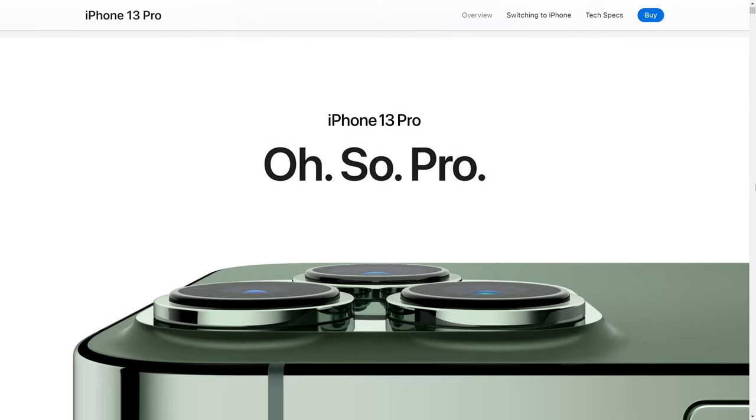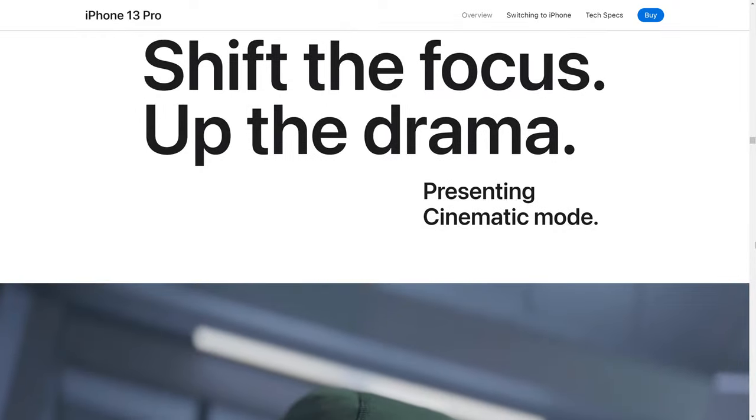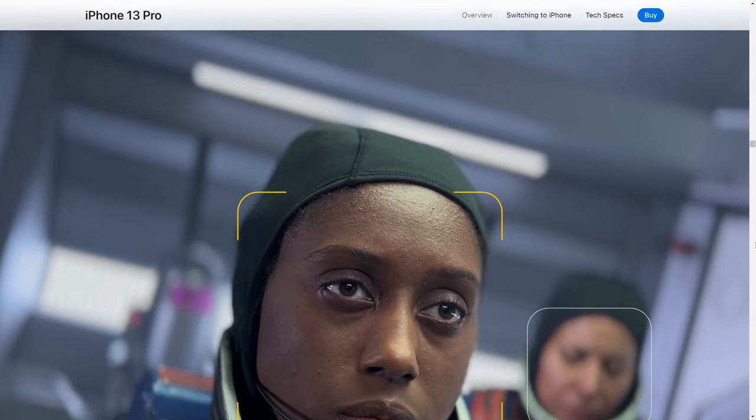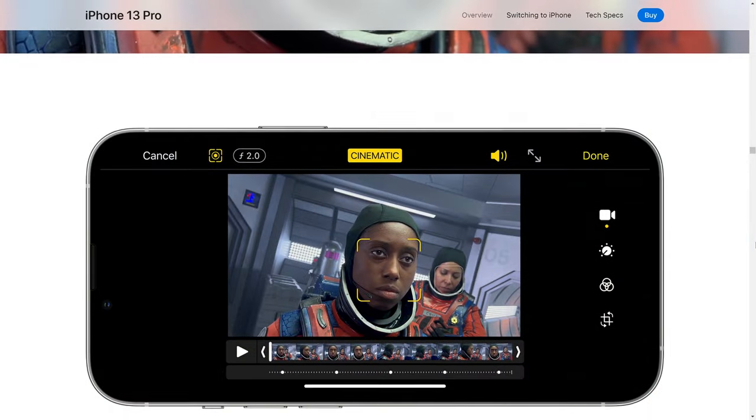Smaller cameras, like those in your smartphone, will struggle to do this well. They instead use artificial effects to mimic this. Not only do these not look as good, but they do not give you the control you need as a filmmaker.